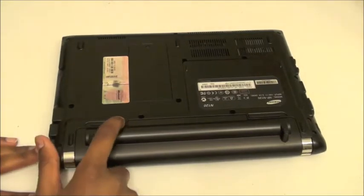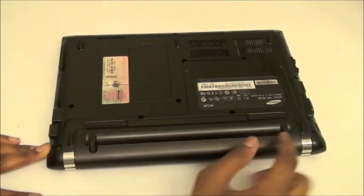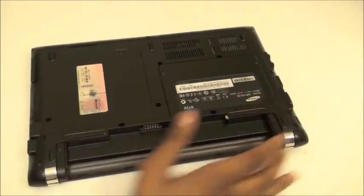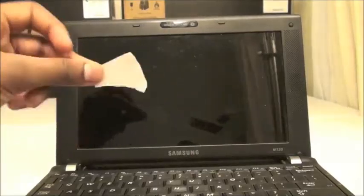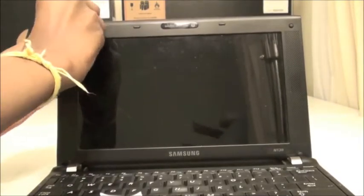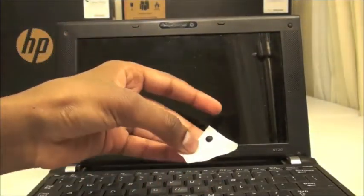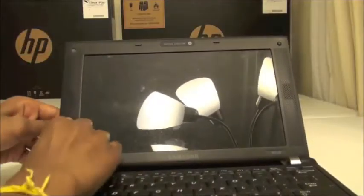Now you're going to want to pop out the battery by sliding this tab, then sliding that and holding down on it, and pulling the battery out. Then take that sticker backing and take off the rubber pads in the corners of the screen, and put the rubber pads on the sticker backing.